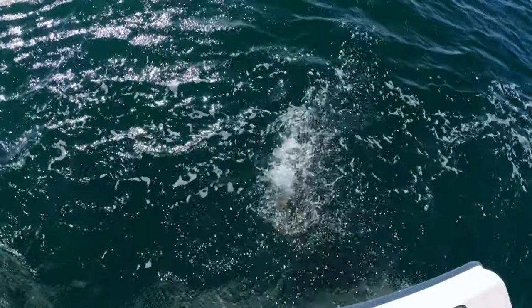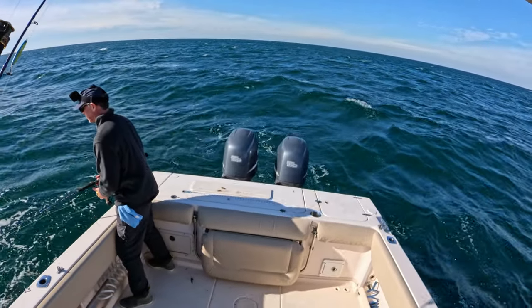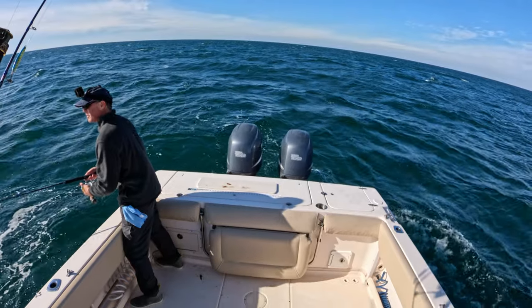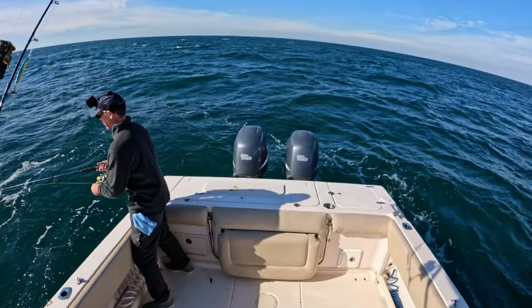Red snapper loves shrimp too — really everything loves shrimp, it's just kind of hard to keep on the hook sometimes. I thought it was a vermilion snapper at first, but that's a nice smaller red snapper. Our water temperature is showing 64 degrees so that's good. Let's get him back.